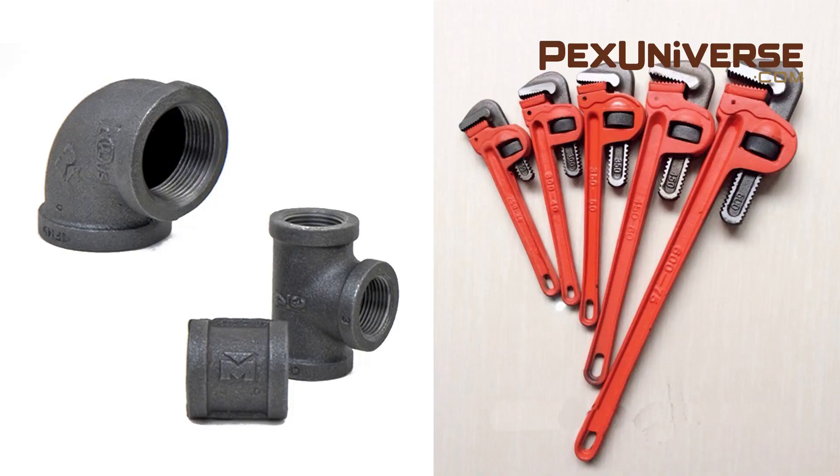That doesn't mean these are invincible. If you're using a 16-inch wrench on a half-inch fitting and you put a lot of muscle into it, you can split this. If you're unsure of how hard to tighten the fitting, just go until there are about two or three threads showing and it should be perfect.